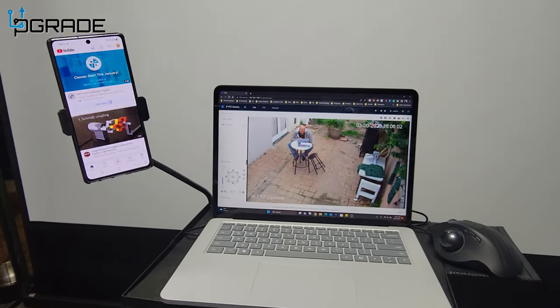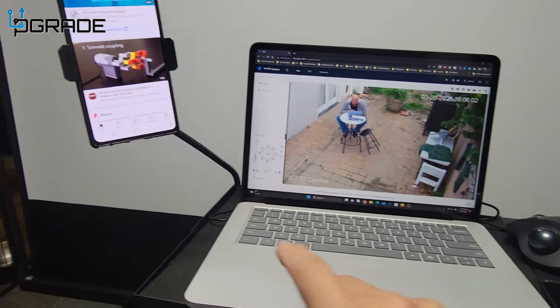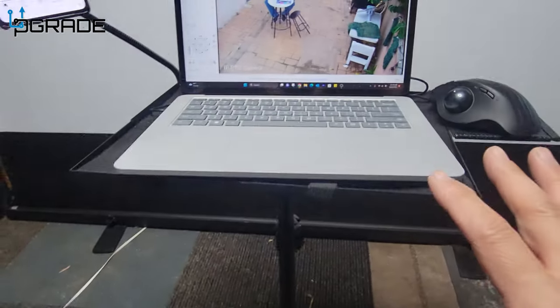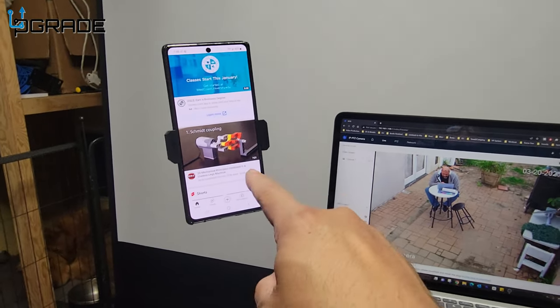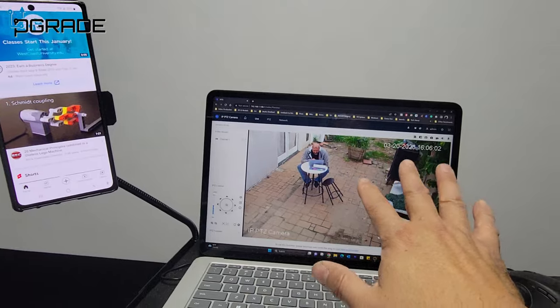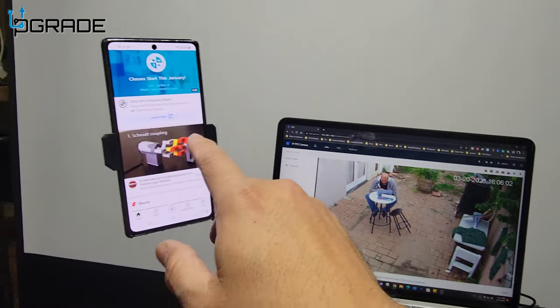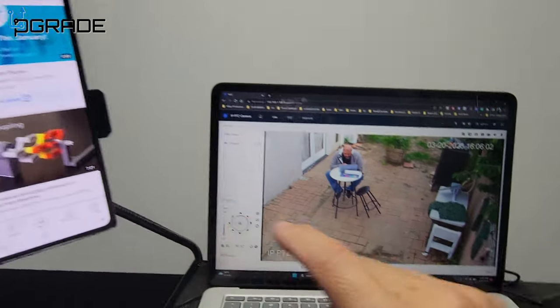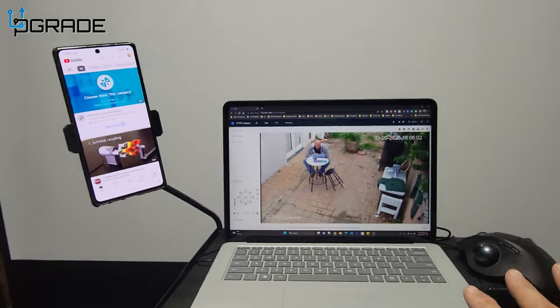The great thing about this stand is you can use it for your laptop, your phone, and your mouse. You can work right here — have it by your TV, watch a movie, and work at the same time. You could be live streaming, checking your chat, and playing games all at once. It's pretty much portable and you can take it anywhere.